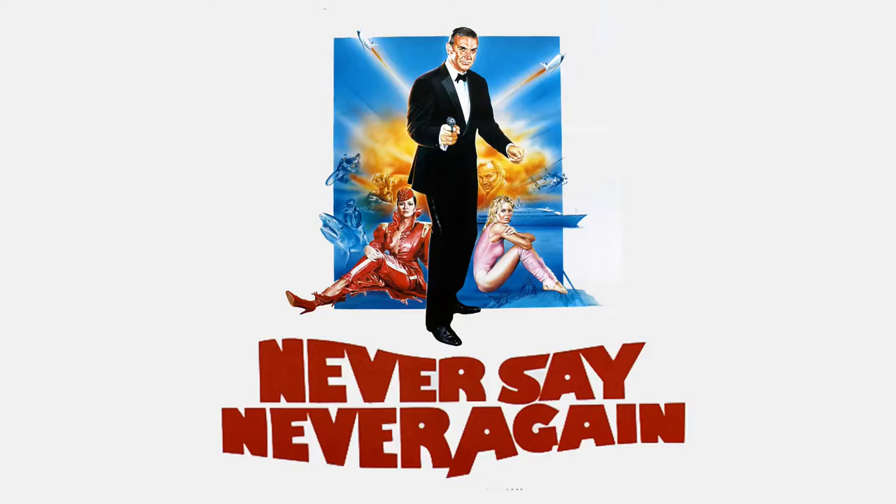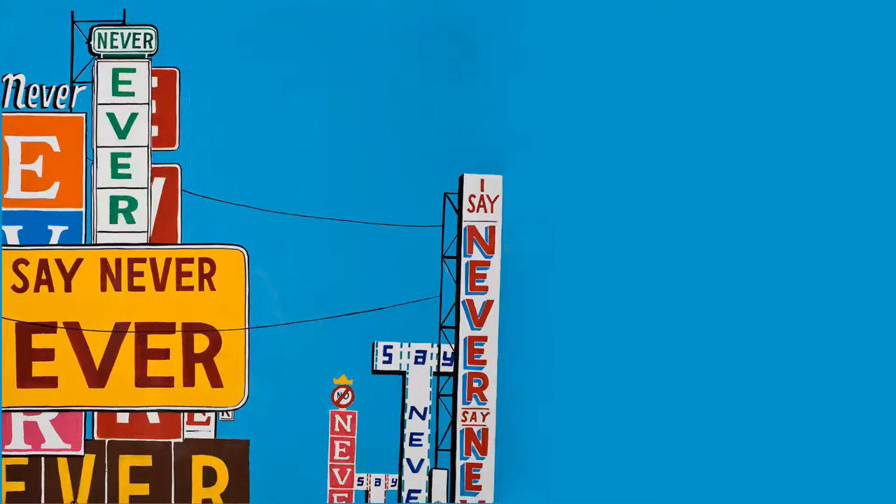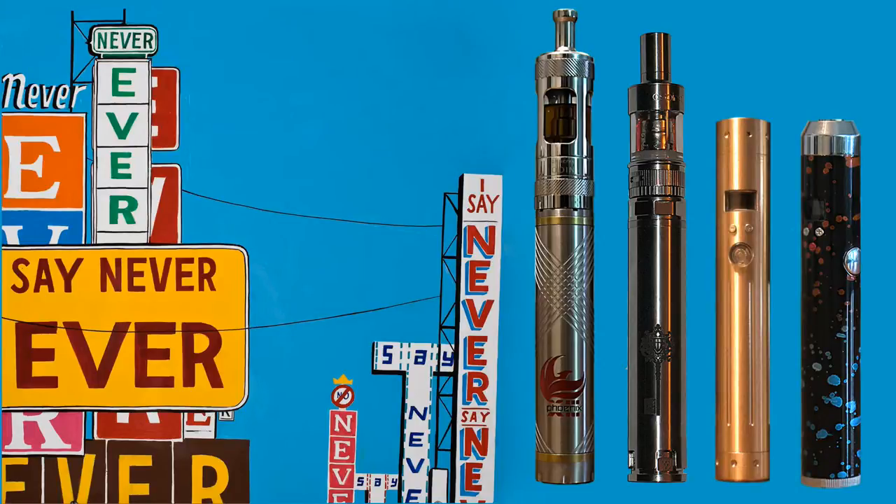Well, you know what they say. You see, for a guy who was never gonna get one, I'm starting quite a collection.